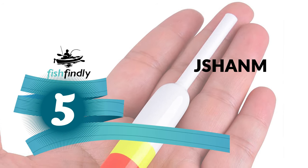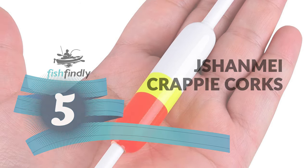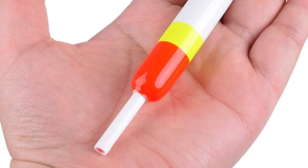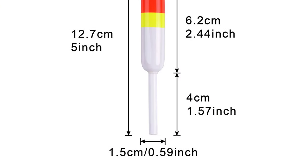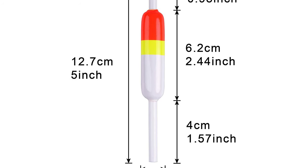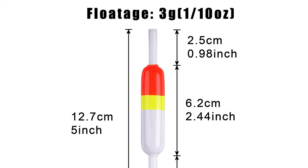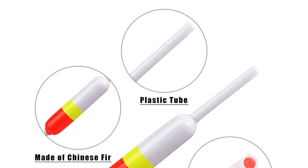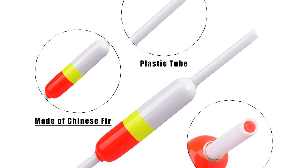Number five: the Shanmai crappie corks. These are a great option for fishing, coming with five pieces in a set. They are made of high quality fir wood with a tough, durable crack and chip resistant finish. They are great for bluegill, crappie, perch, and other species of fish. The corks are light and sensitive, working great in a variety of situations and depths, and feature high visibility fluorescent paint that makes it easier to see when the fish takes the bait.